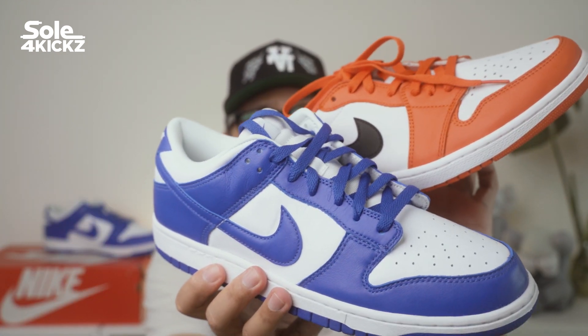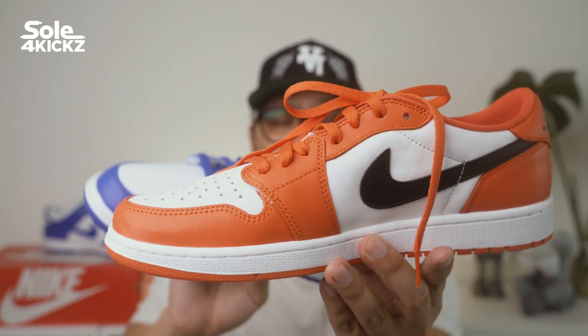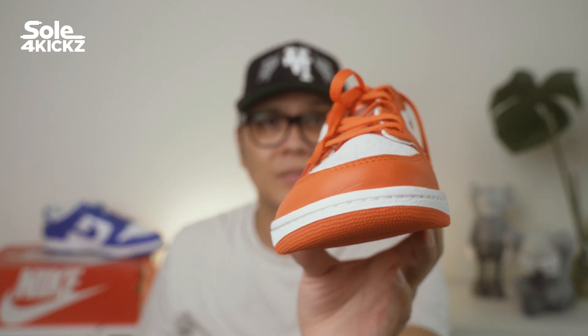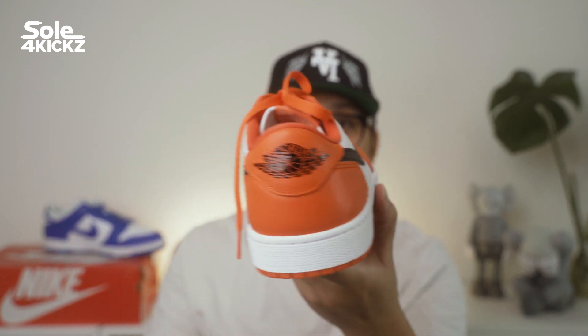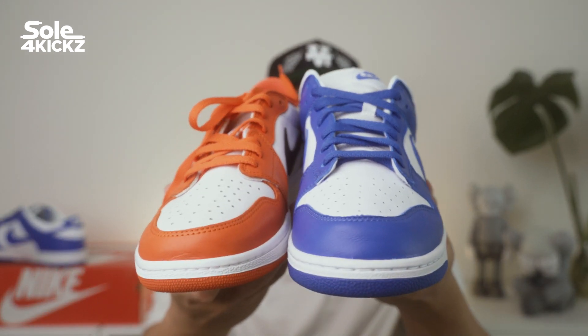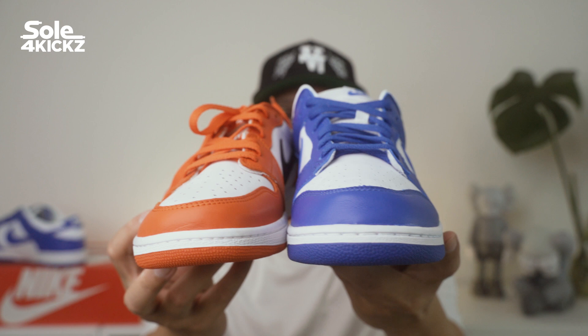Looking at these two sneakers together side by side, they look awesome. The colorways on a low top sneaker are great for spring and summer. These are really nice sneakers — they will definitely pop. I can imagine a clean and fresh outfit with these sneakers. If you missed the Nike Dunk Low Syracuse at retail or can't afford it, you have another sneaker that looks like a Dunk Low but with better materials in a Jordan 1 Low OG silhouette.